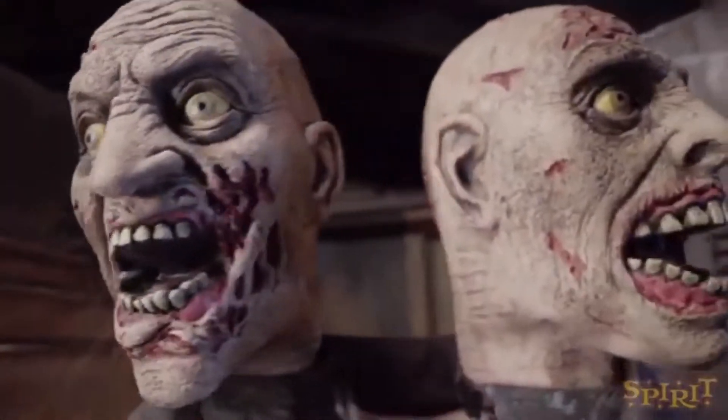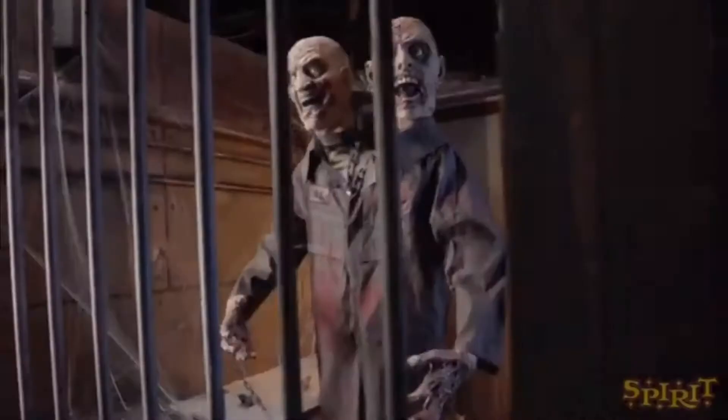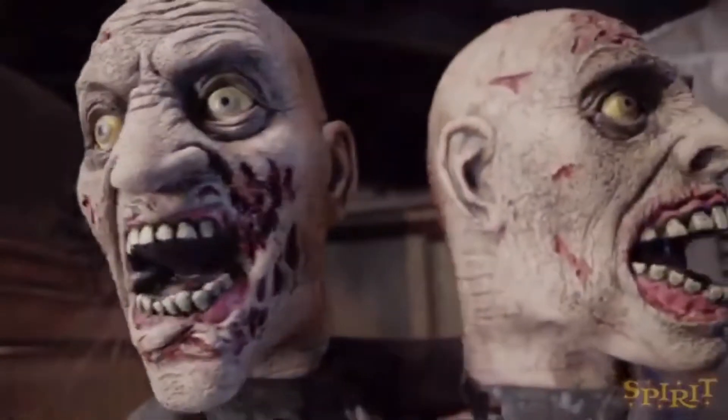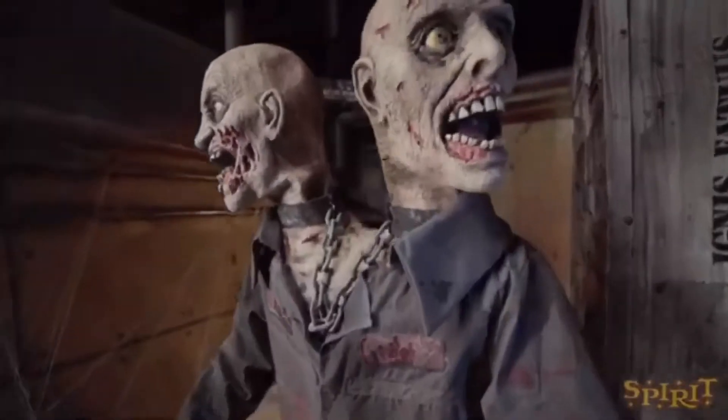Hello everybody, this is Halloween Hot here, and welcome back to another Spirit sneak peek of 2019. This is the Blood Brothers — I believe this guy's made by Pain Asian Creations, so it's very interesting to get a prop by them. This is apparently going to be an online-only prop, which unfortunately sucks.